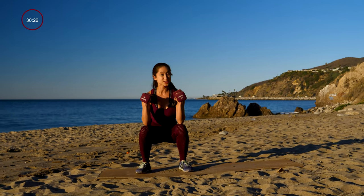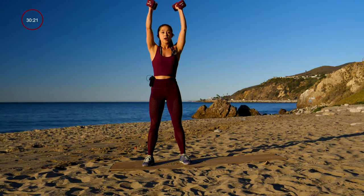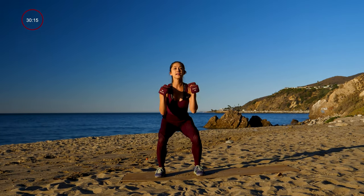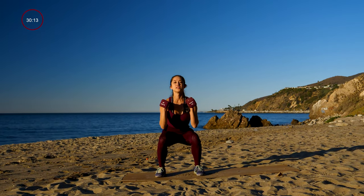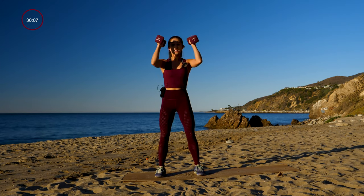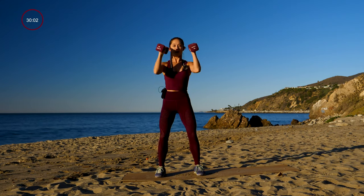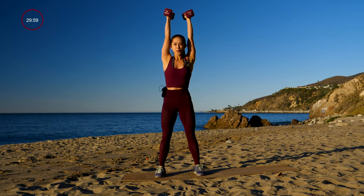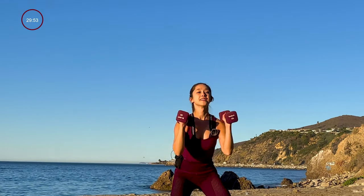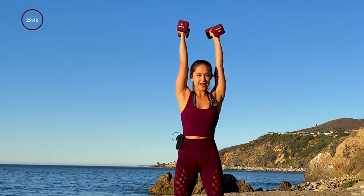Up next, we're going to go into a squat press. You want to use the power in your hips to drive it up over your head. Get ready, you're going to hear that ding. And let's go — squat press. You want to make sure that when you're driving the weights over your head, you're lengthening your arms — they're nice and straight. Squeeze those glutes at the top and breathe. This is one of my favorite exercises. It works not just your lower body, but your upper body. Gets that heart rate nice and high.